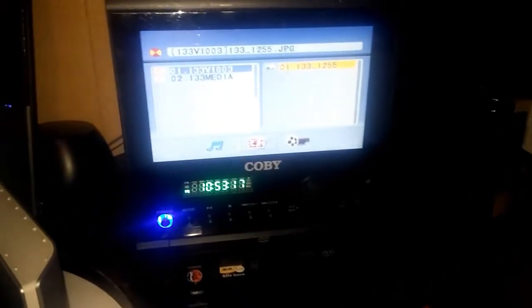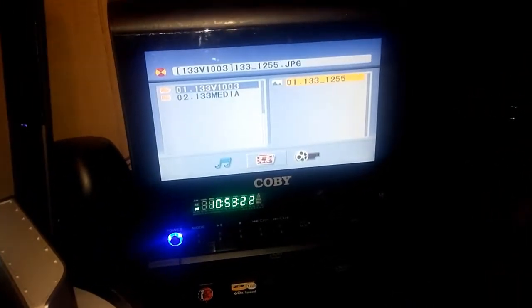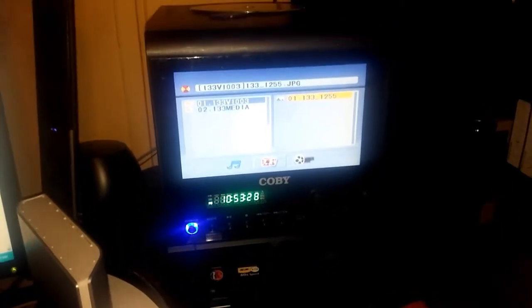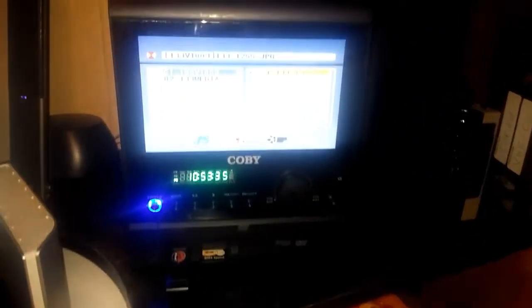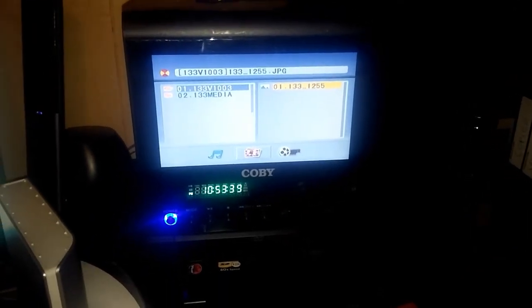The model of this is — is it a Kobe? Yeah, it's a Kobe, model TF DVD7091. If anyone's wondering the model number they can look it up on Google Images or something for specs. Anyway, that's my Goodwill find from the other day — just thought I'd share that with all of you. Alright, later.